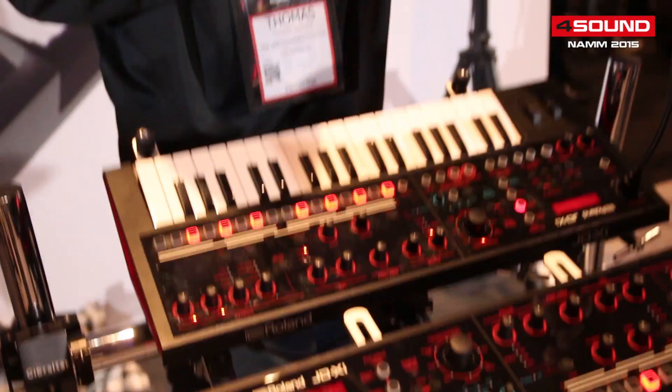So this is the JD-XI, a crossover synthesizer coming with two digital parts, an analog oscillator filter, full drum set, and it comes with a vocoder. It's $499 United States and comes out in March. Thank you very much.